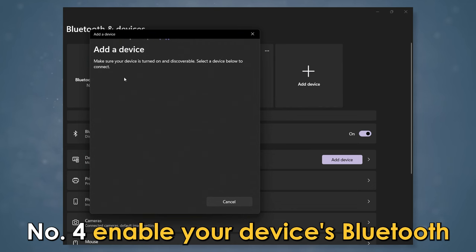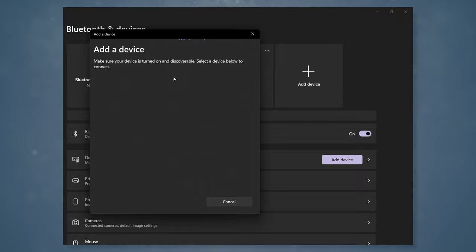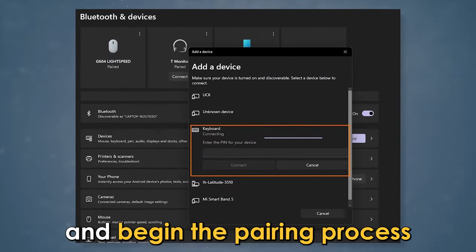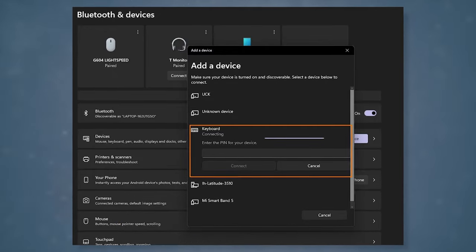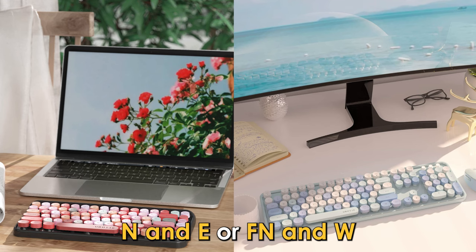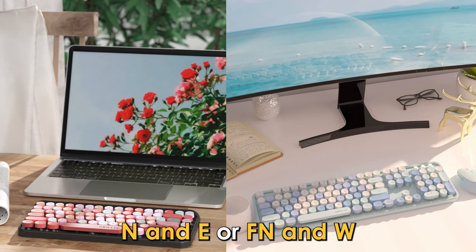Number 4: Enable your device's Bluetooth and give it time to find nearby devices. Number 5: Select your keyboard from the list and begin the pairing process. You can switch between Mac and Windows by pressing F, N, and E, or F, N, and W.